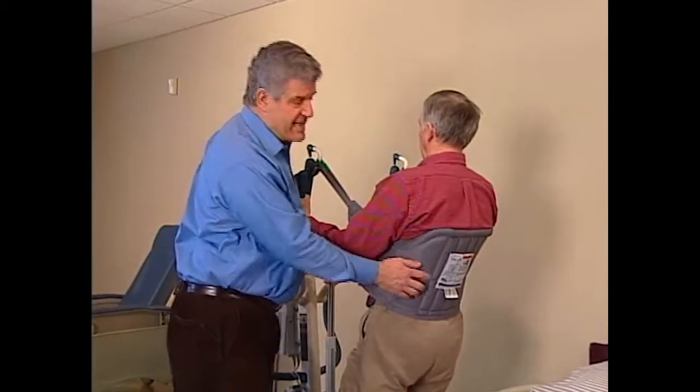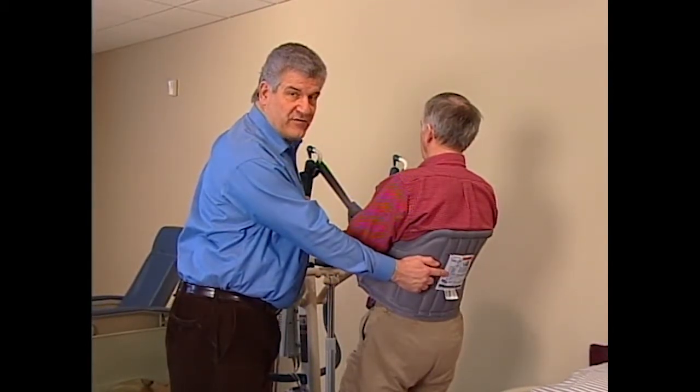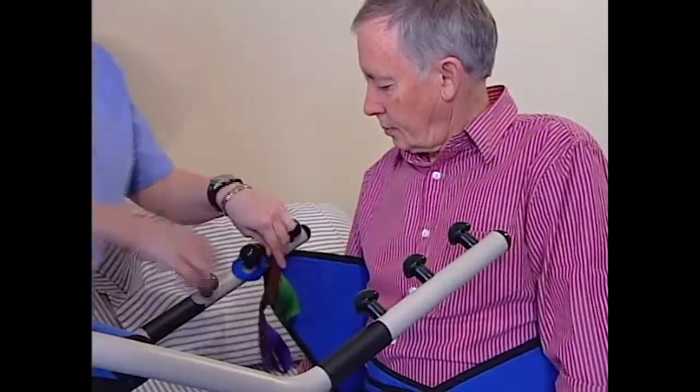Sling sizes are indicated on the labels. Refer to the sling chart in the owner's manual for dimensions. Although one lift will work for most residents, multiple hook-up points adjust to different body sizes.